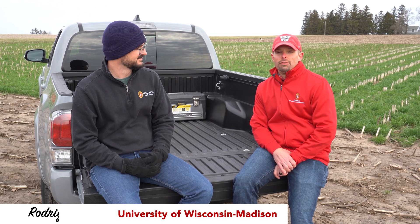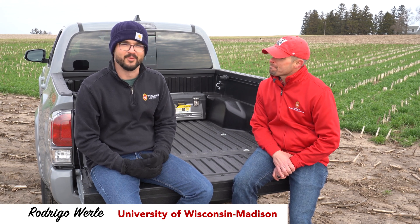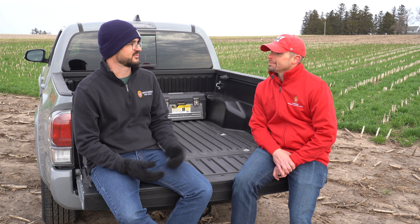Welcome to season two of the Bumper Crops series. I'm Damon Smith, Extension Field Crops Pathologist with the University of Wisconsin-Madison. Rodrigo Worley, Extension Weed Scientist with the University of Wisconsin-Madison.